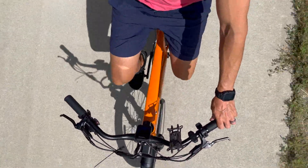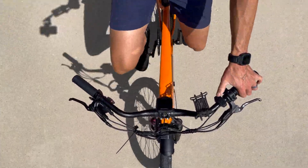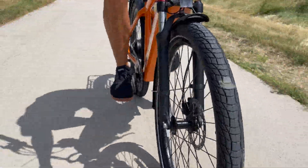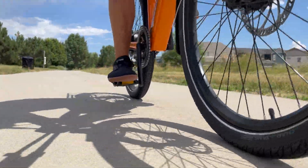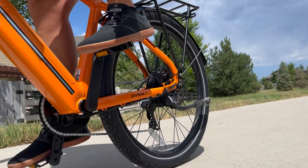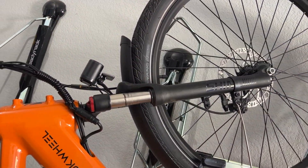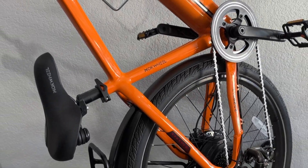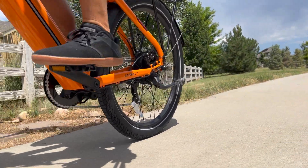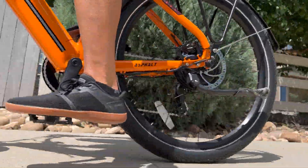The fenders, front lights, and rear integrated taillights all add to rider safety. When you're out on the road, you're going to notice the disc brakes and this super bright color — which I do like — and it goes back to that rider safety piece. There is a front fork suspension on this e-bike and no suspension in the rear. If you're primarily going to be on paved paths like you see here, this is going to be completely fine for you.